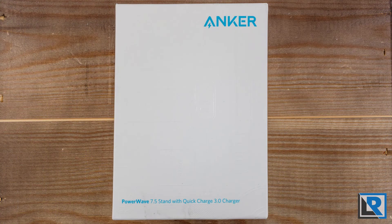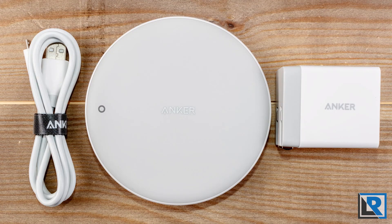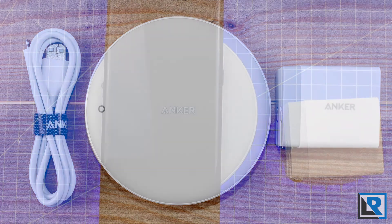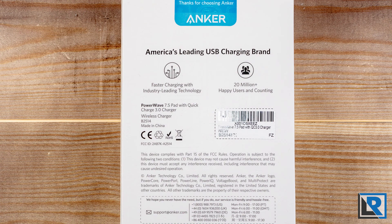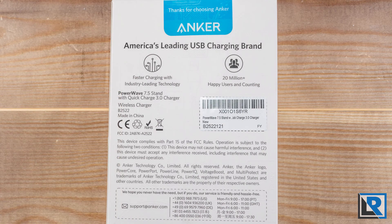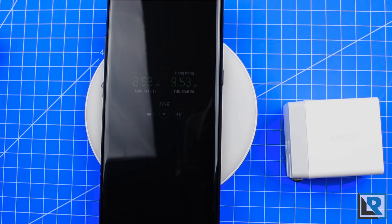The Anker PowerWave 7.5 chargers are not the cheapest on the market. Part of that is because they include the Anker high-quality Quick Charge 3.0 AC adapter, which most others don't have. The AC charger is important because to get fast charging, the charger included with your phone — especially Apple chargers — doesn't have enough wattage to support wireless charging. You also get Anker's warranty and reliability reputation. Anker isn't a no-name company; they stand behind their products and are great to work with if you do have an issue.